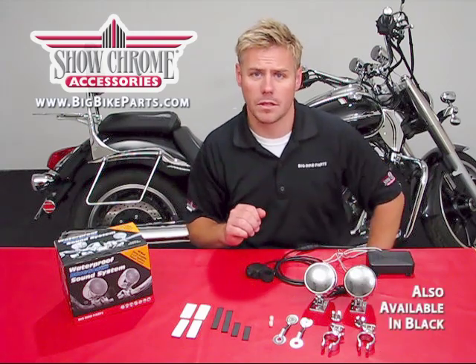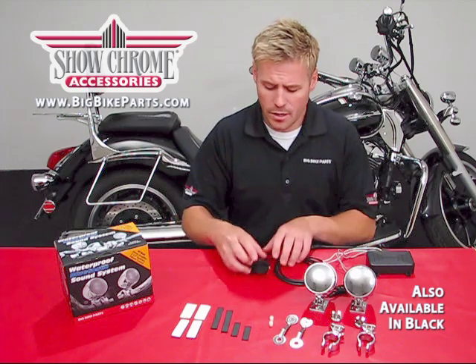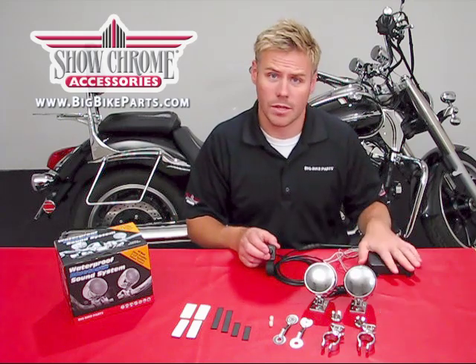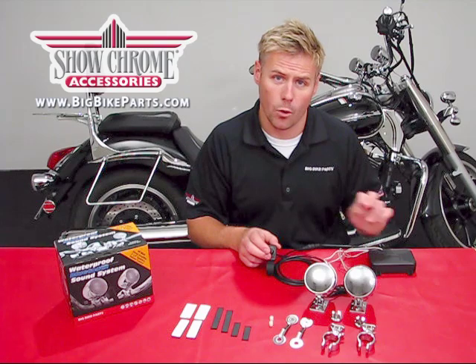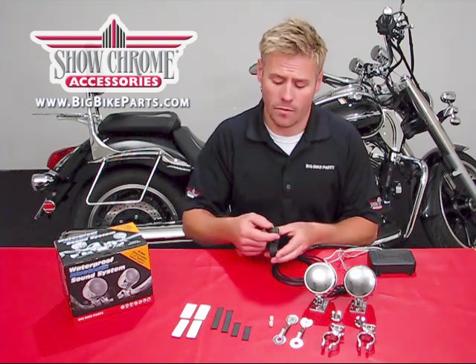Everything you see here on the table is included: your double-sided adhesive, your rubber straps, your amplified stereo sound system, a waterproof amplifier — 2-channel, 40 watts — as well as the handlebar-mounted control volume switch.